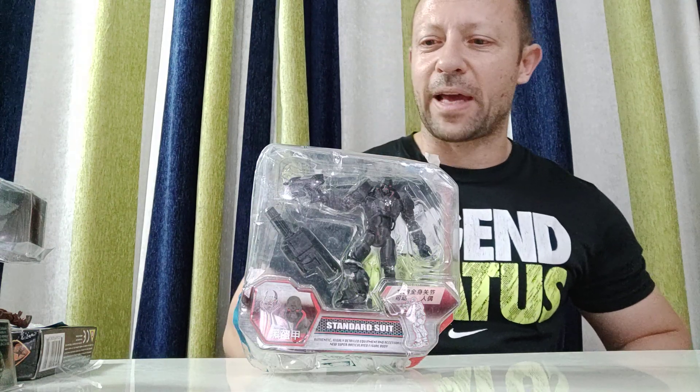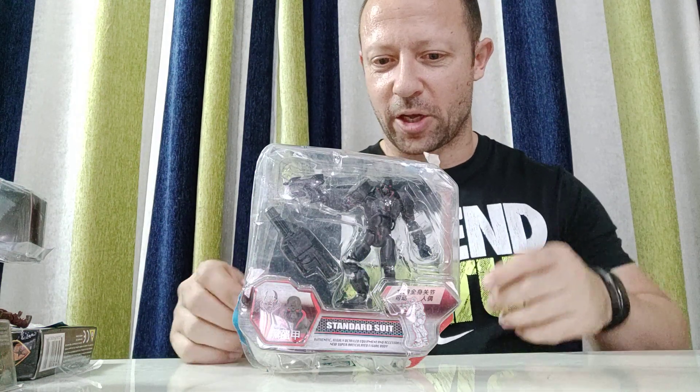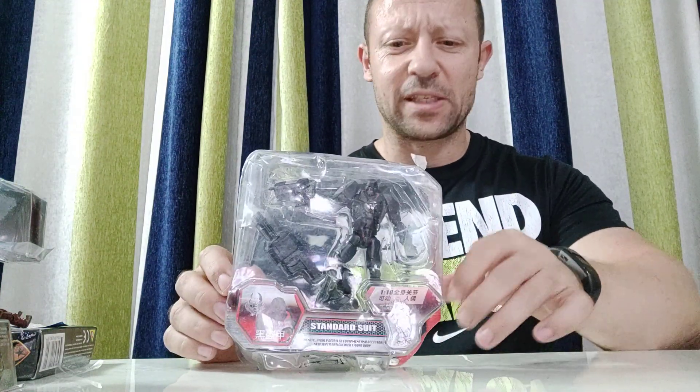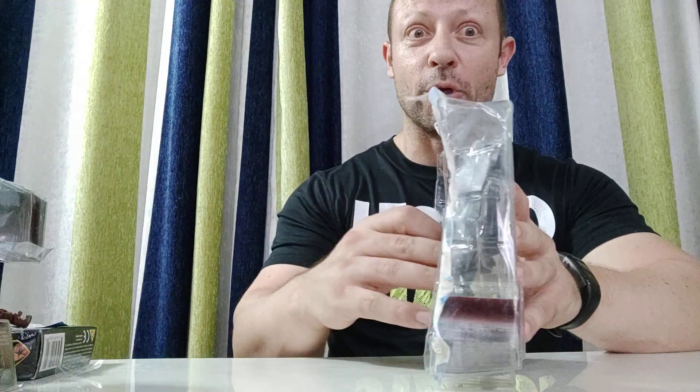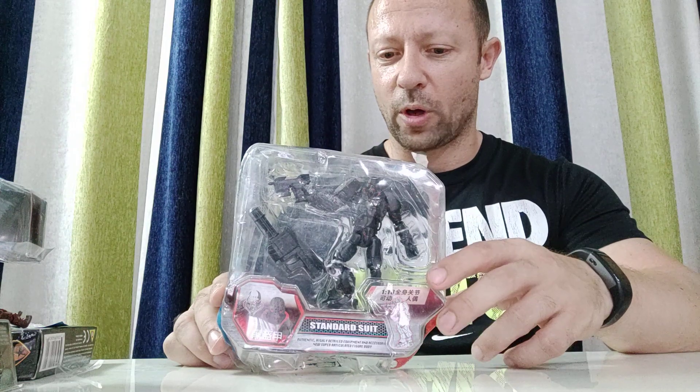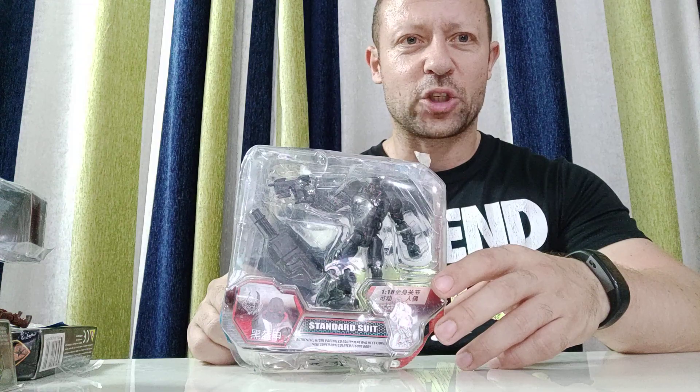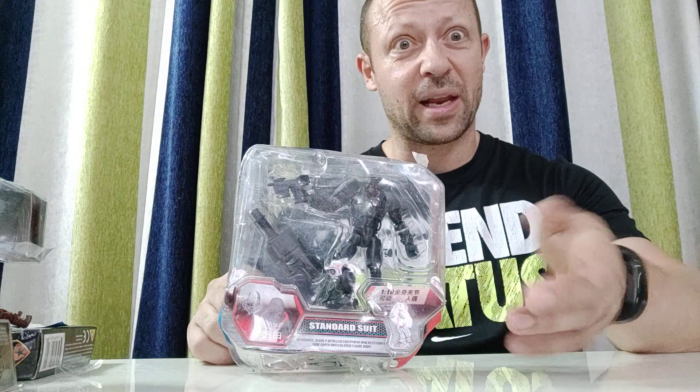Welcome back, awesome action toy fans and subscribers. I've picked up a world power team one of their sci-fi sets. This is the Mizram standard suit. I'm missing the card back, so presumably it was opened earlier, but it's still complete with the stuff inside. I've got this quite cheap and I've seen a lot more on Taobao — if I like this I'll pick some more. I've also got some of the other factions I'll be reviewing a bit later as well.